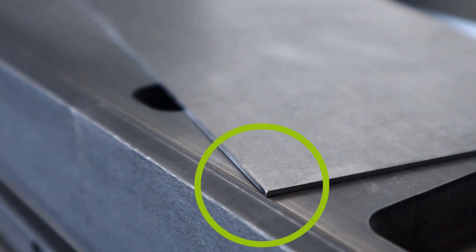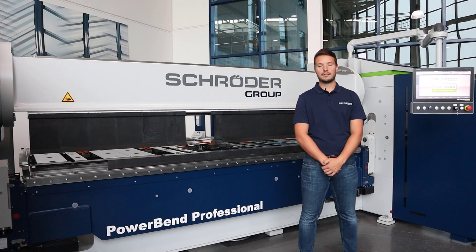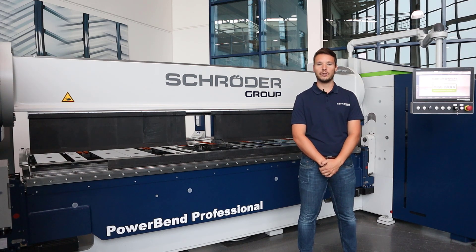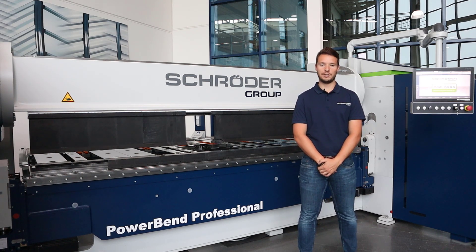The combination of well-proven and newly designed features makes this machine the perfect solution for the thin sheet sector, for large workshops, for middle-sized businesses, and for industry. I hope this video gave you a good overview of our new Powerband Professional. Thank you very much and see you next time.